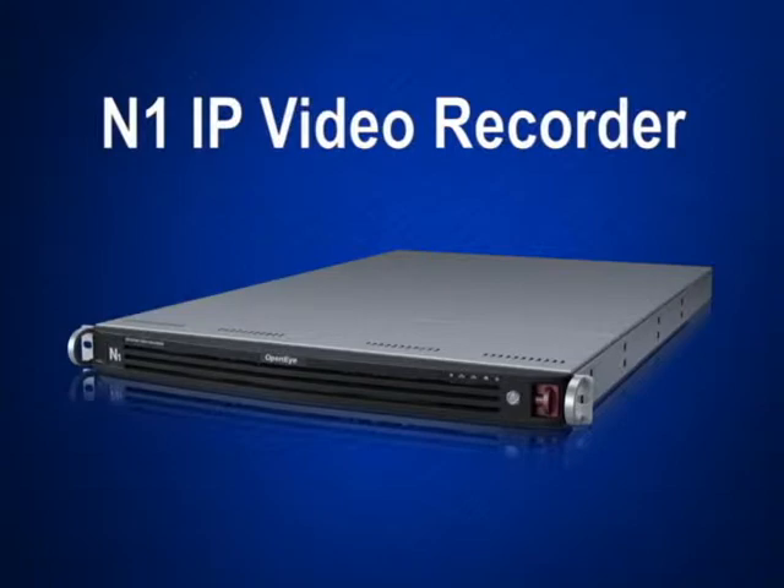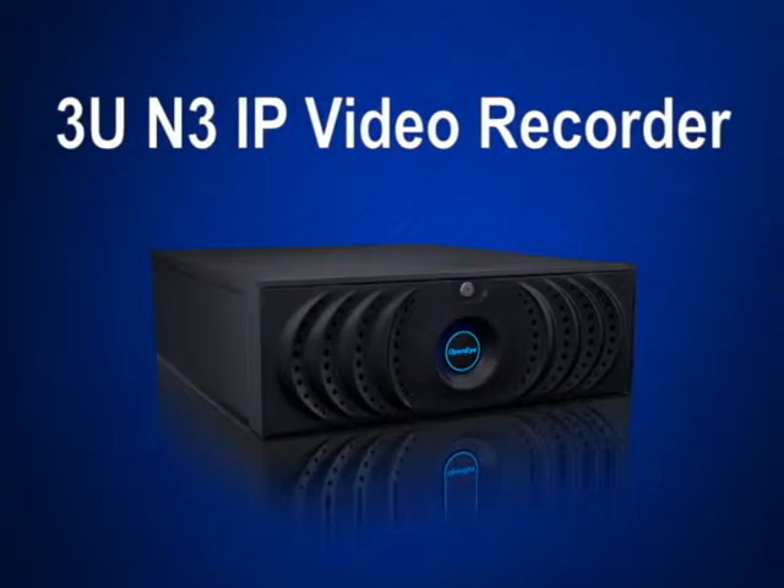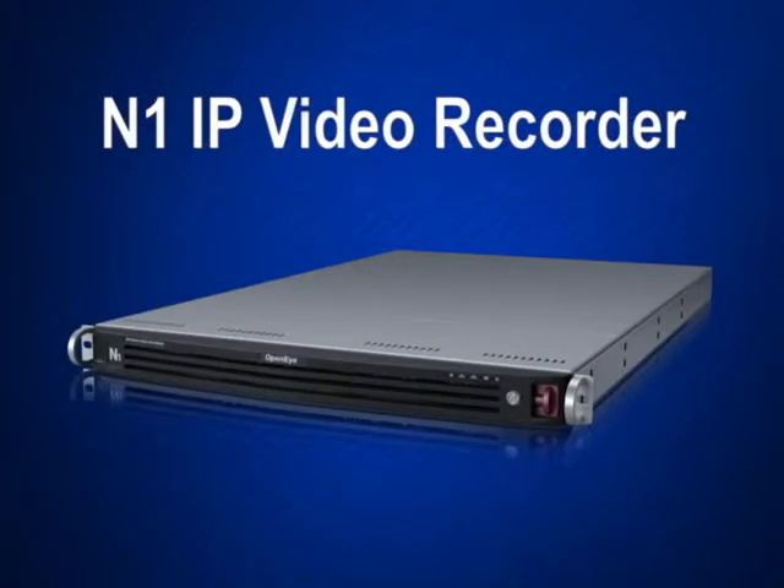The N1 shares the same software features as the 3U N3 IP video recorder and has the same interface shared by all OpenEye DVRs.